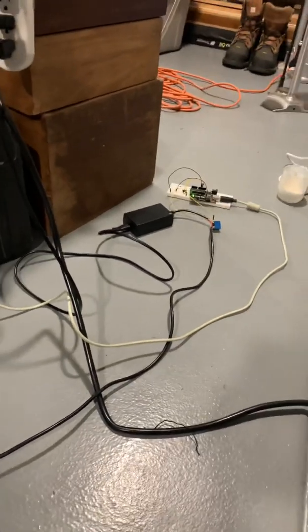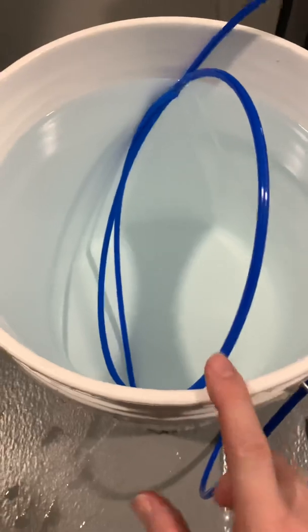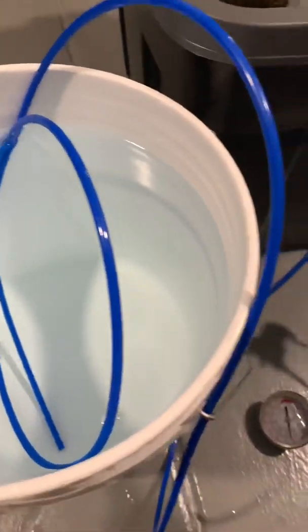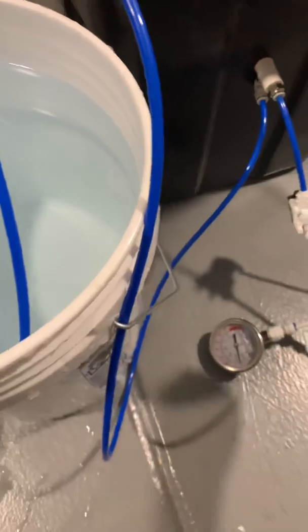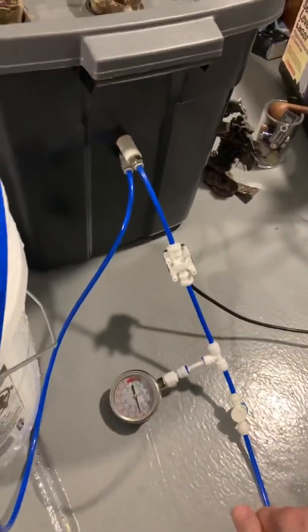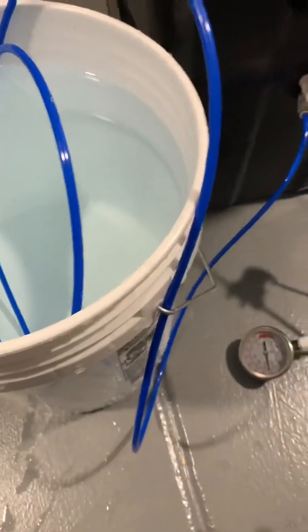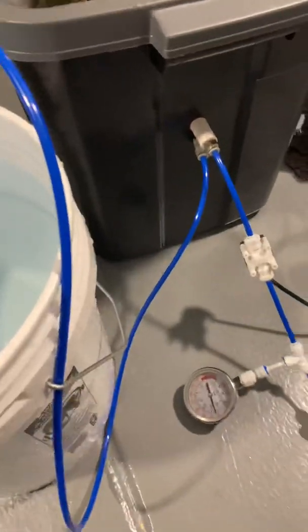That's pretty much it. Probably the most difficult part was programming the Arduino. Also, this water is not pressurized — it's just siphoned in, and the force of the air pulls the water through. But in a bigger system, I think the water would need to be pressurized and regulated at about 3 PSI.